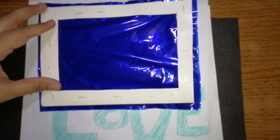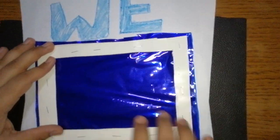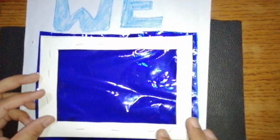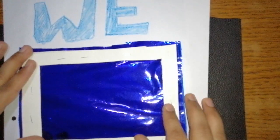The third trial is with the blue color cellophane paper window. Here, we are not able to see the word 'We' because it is written in blue color. But we are able to see the word 'Love.' We are able to see 'Physics' as well. The word 'Love' may not appear very visible because the wavelength of green color is very close to the wavelength of blue color. I will explain to you why all these things are happening.